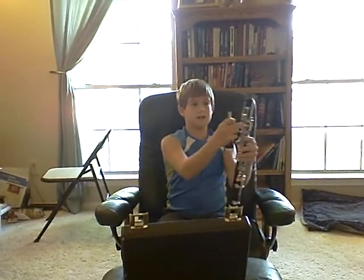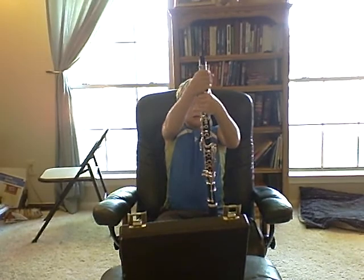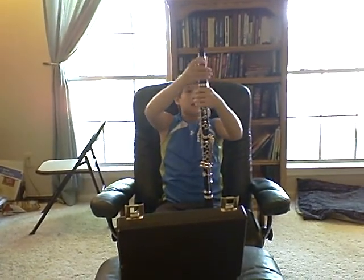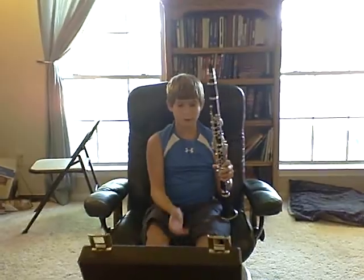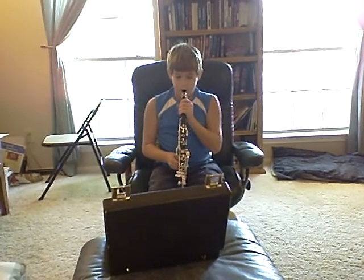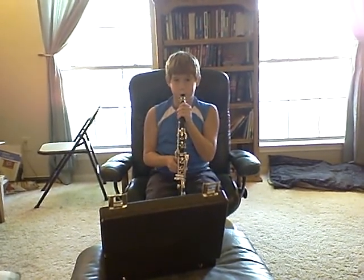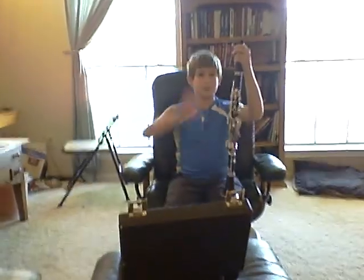Next, the mouthpiece and barrel. Now, look here — it has to be lined up with this right here. Perfect. Now, I'm going to play off it for you. I only know one note. Squeeze the thumb rest and blow. Hold the ring and the barrel. That's what it sounds like. Bye.